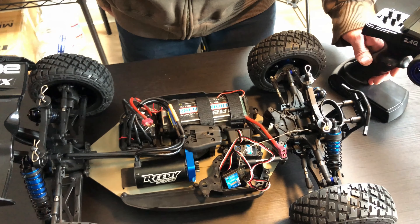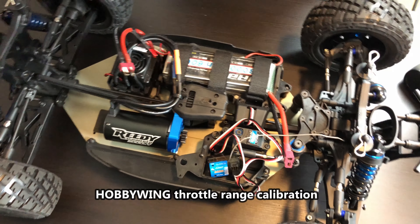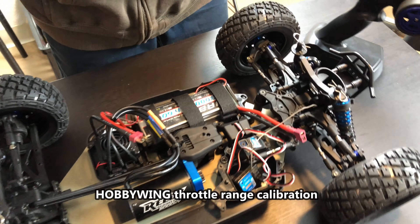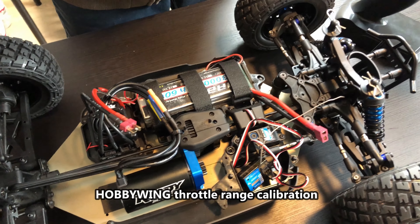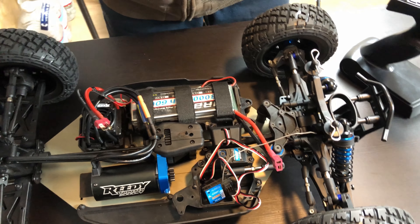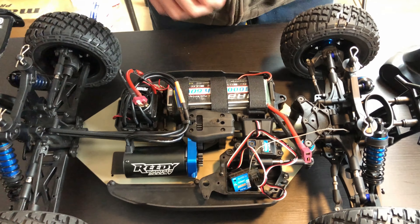Welcome to the channel. In this video I'll show you how to calibrate or set a Hobbywing speed control. Hobbywing recommends you do this if you use a new radio and/or change the motor or the settings on your ESC.